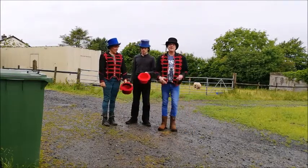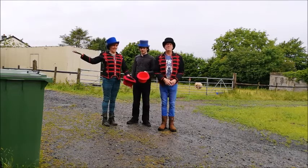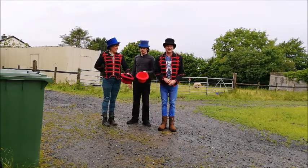So, hello guys. Three people, five hats. We start this one by me taking the middle hat.